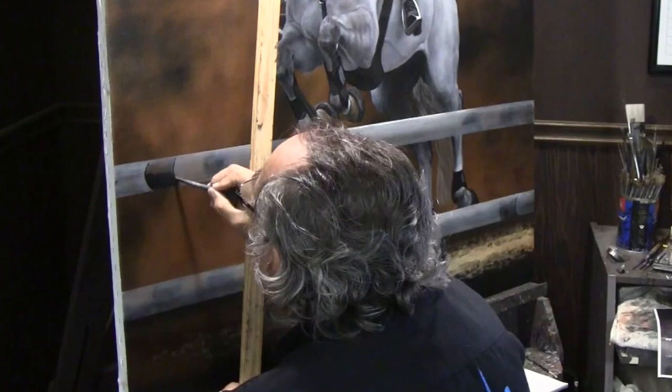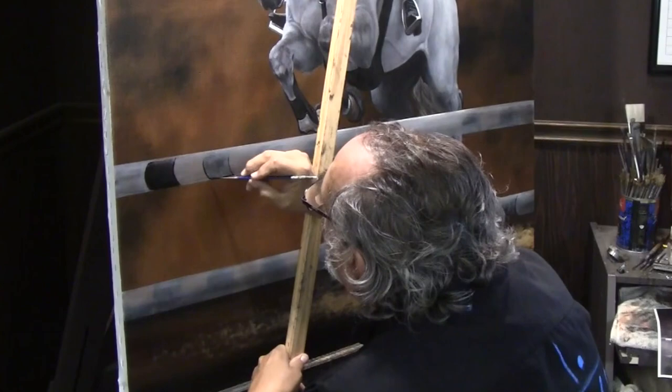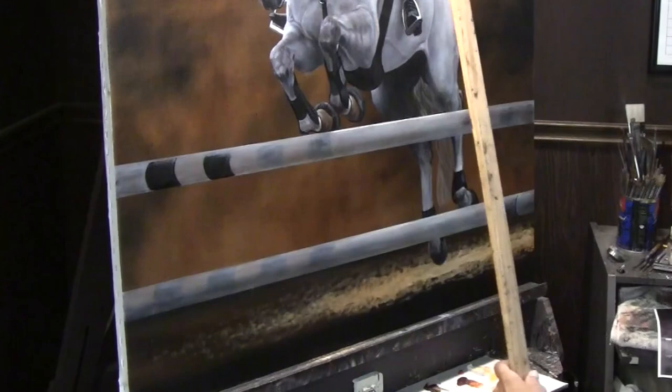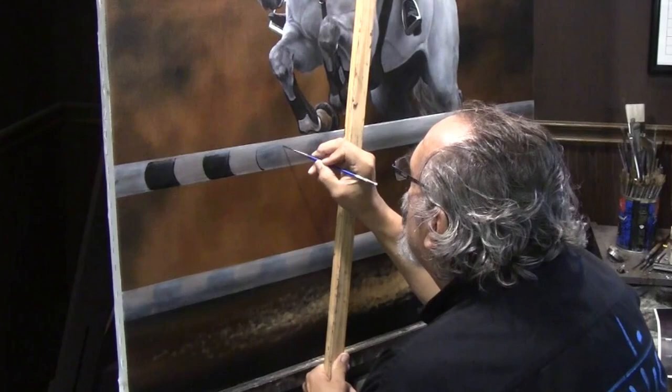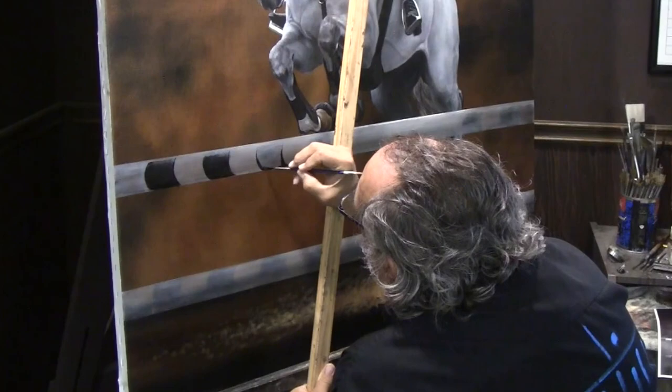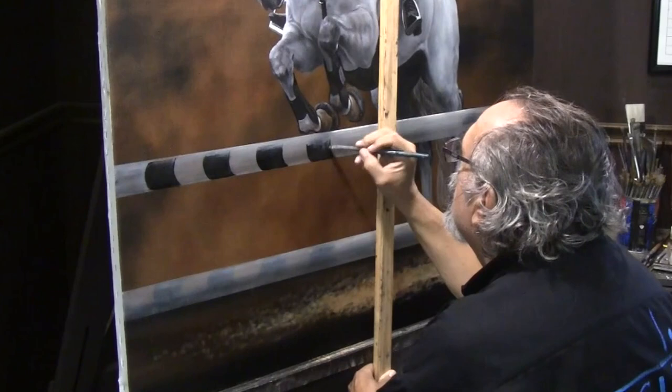Going into the black here, we're just trying to finish these posts off. When I do these details, they're already partially blocked in, so I know where I'm going. I'll rough them in fairly quickly, and then - as you've seen me do all the way through - I pop back and forth on the canvas. I put these pieces in and then highlight them back over, going back and doing all four in a series so that gives a continuity of those highlights.